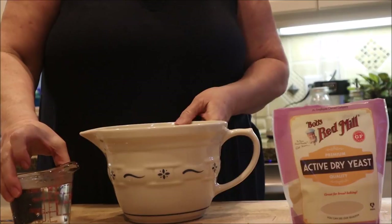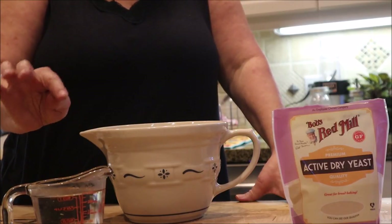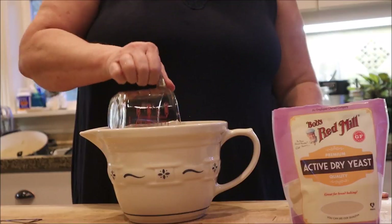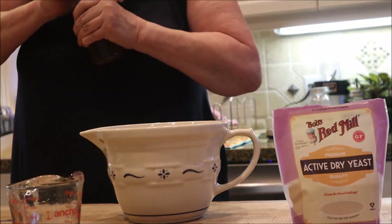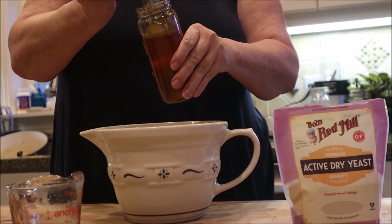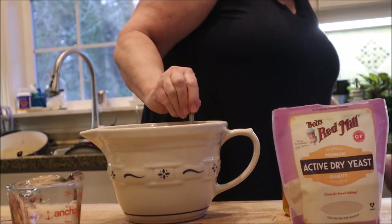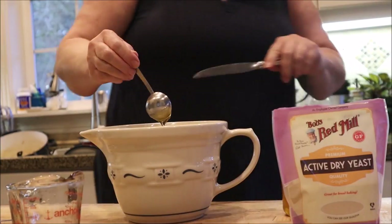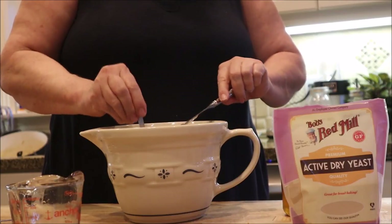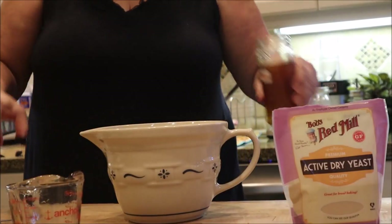You first start with a cup of lukewarm water — it should be no more than 110 degrees, because higher temperatures will kill the yeast. I haven't killed it yet, which is a good thing. Pour it in the bowl, then add a tablespoon of honey. I use honey that's local to our area — I think it's better for my allergies. The honey helps activate the yeast because yeast actually eats sugar.